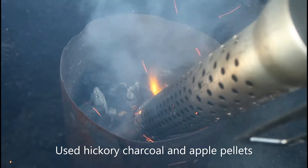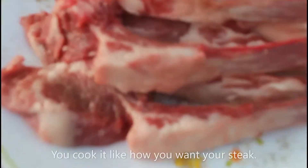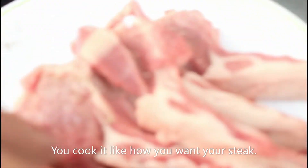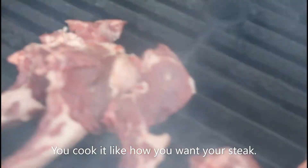That's how I start my barbecue. Once my grill has started with some hickory charcoal and apple pellets, just throw the meat on the grill.